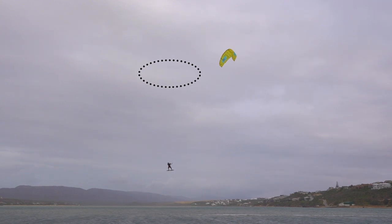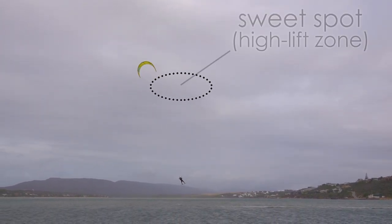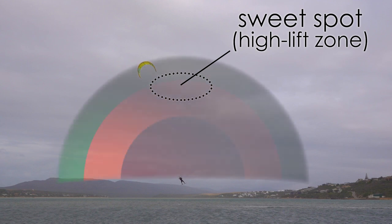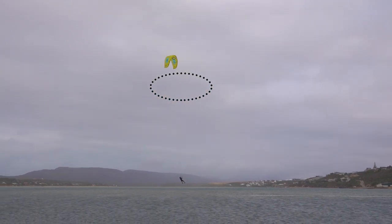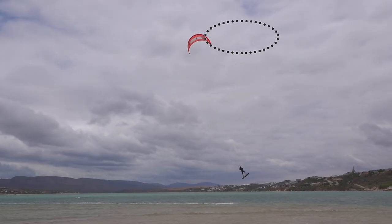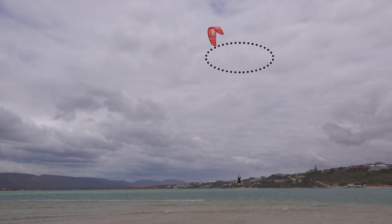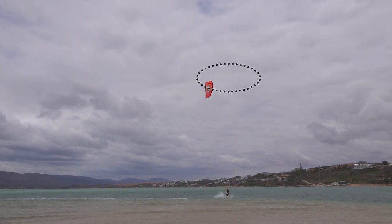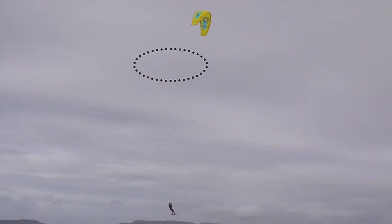This is where the kite loops around into the middle of the sweet spot as you land. This is largely about timing. If you steer too late, the kite won't return to the high lift zone. If you steer too early, you will have passed through the high lift zone before landing.